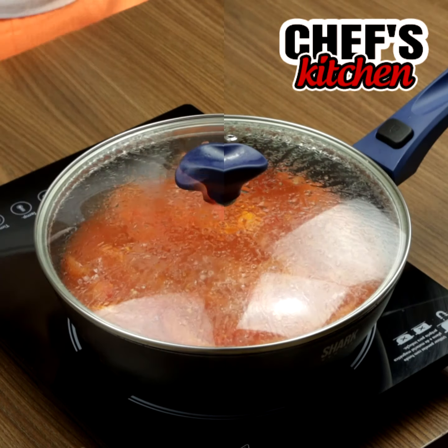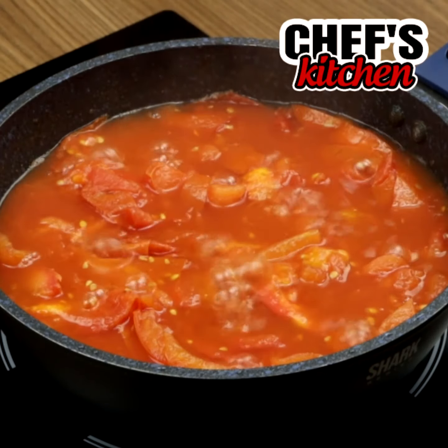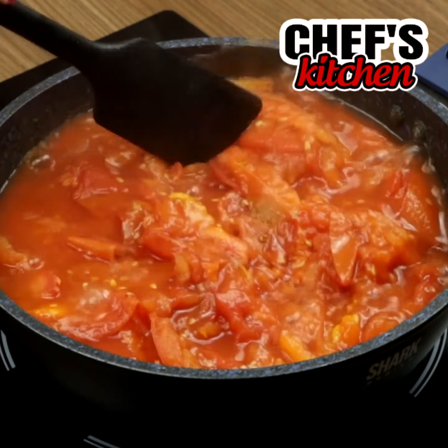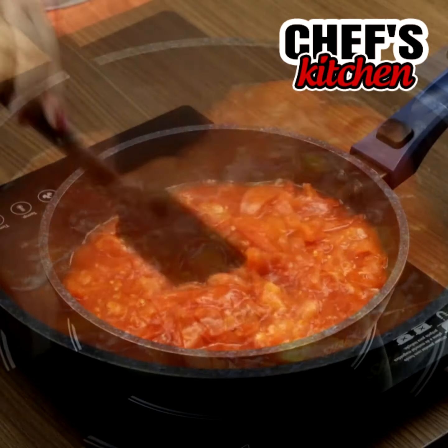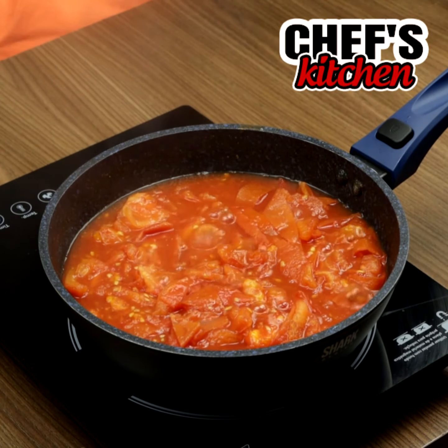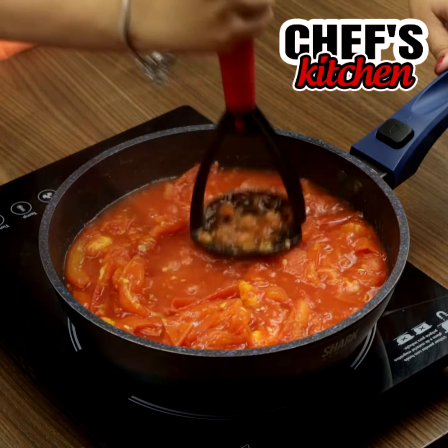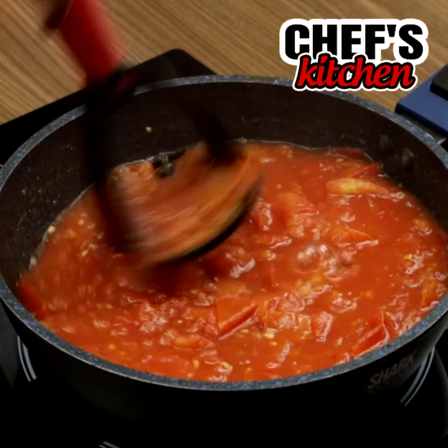After a while, this is how it will be. Then we will mash the tomatoes. I'm using a potato masher, but if you don't have it, you can use a fork.